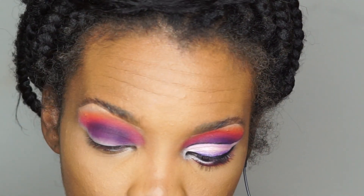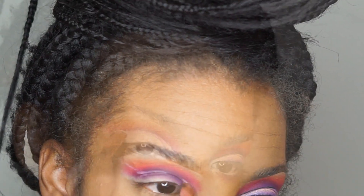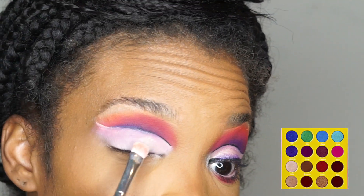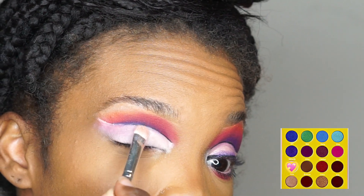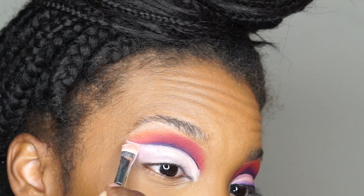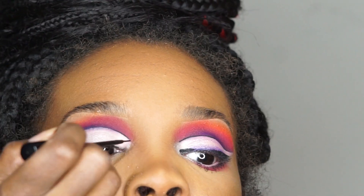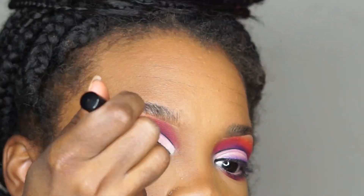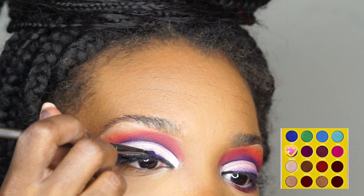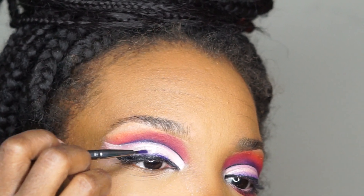Now we're gonna cut our crease. Then we're gonna take a flat brush and take Giza from the Juvia's Place Masquerade palette and pack that all over the lid. Now we're gonna take our black liner and do a very small wing. Then I'm going back into the Masquerade palette, taking the color Makita, and going right over top of that liner.